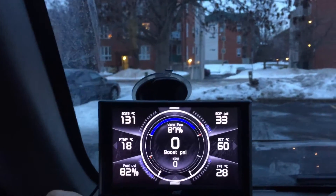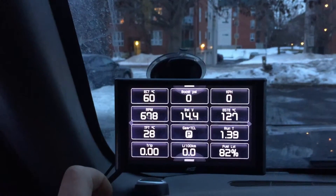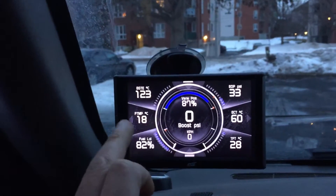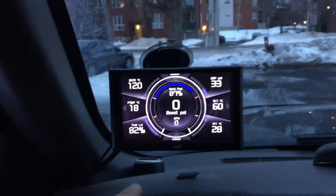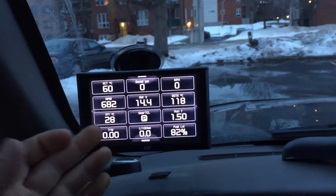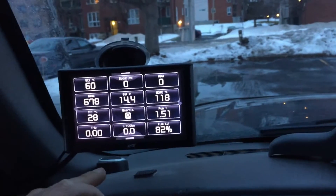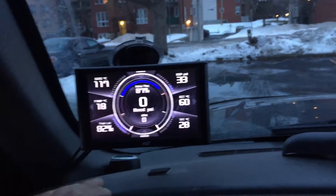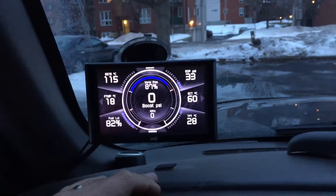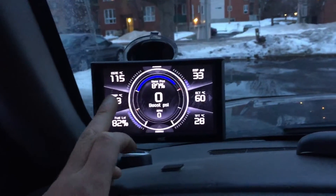Now let's switch screens. I find the swipe doesn't really function as they claim. All of a sudden it's working. So I'm trying to swipe through to try to get my camera.